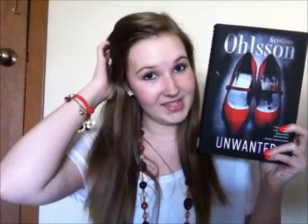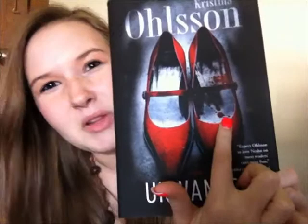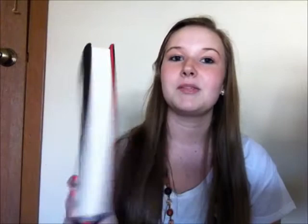I would just like you guys to take a second and look at this cover. Look at the detail in this cover — look at those shoes. What is that, blood? Is that blood on those shoes? This just looks like a mystery book, does it not? And it is. If you guessed that, you guessed right, because that is what this book is about. It's about 360 pages — I think it was like 357 maybe.